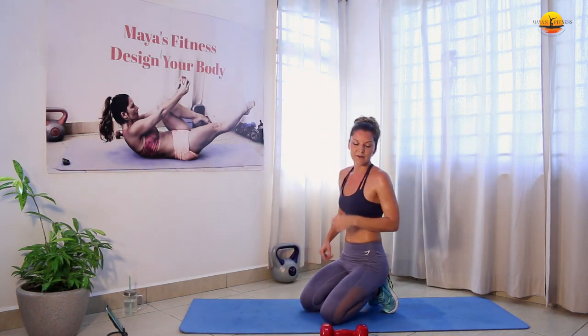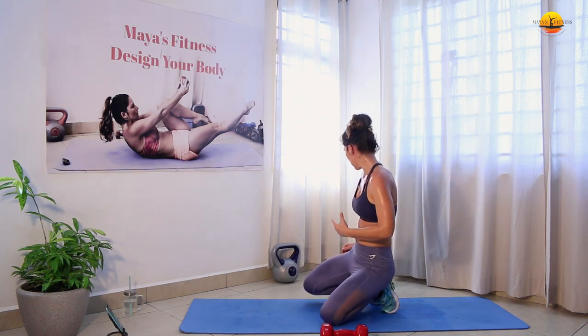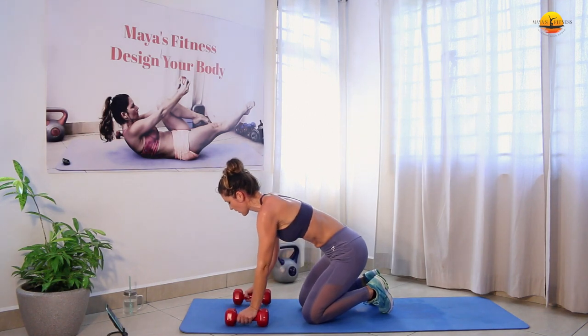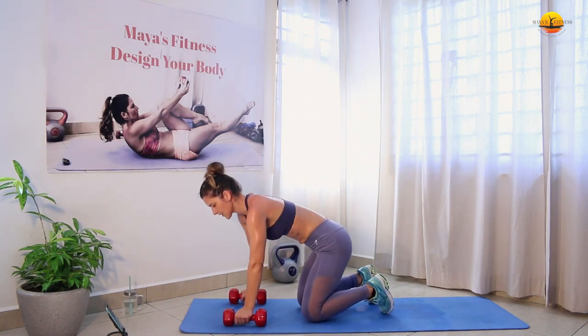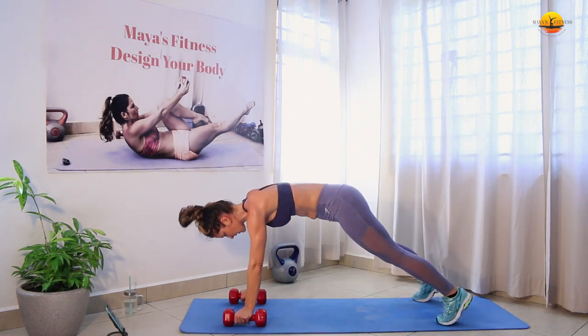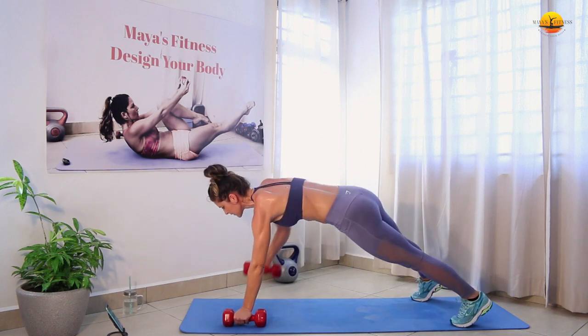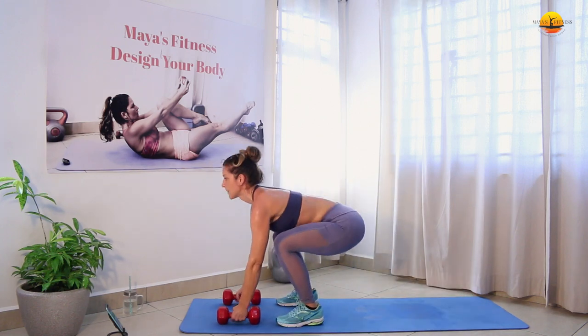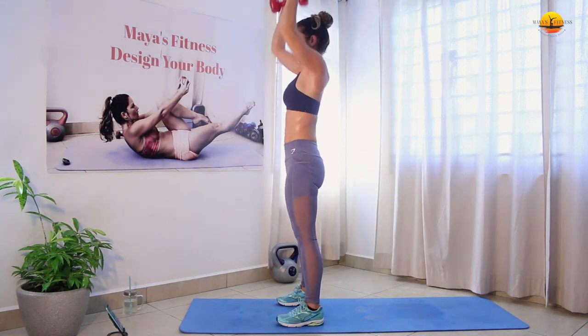Let's go into the third round. Take a sip of water if you need to. Good, let's go for our man-makers — toes to the ground, one straight line, elbows go up and back, jump forward, back straight, raise up your hands.